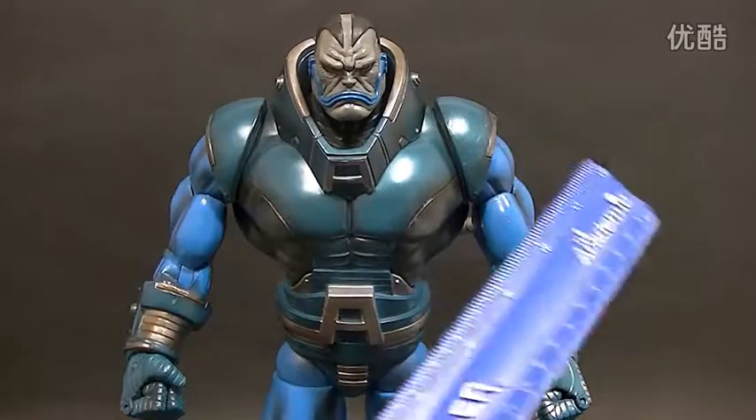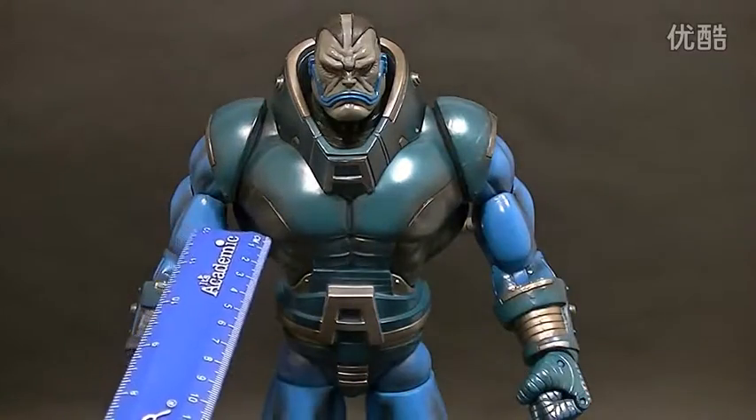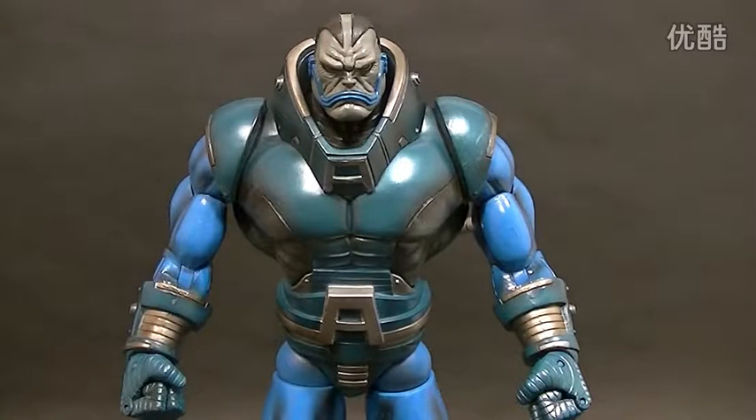There is a black version where all of these blue parts are black, and I think this part here is black also. I don't have that variant unfortunately; however, it's the same exact figure other than the blue being black, so you're not really missing out on me not having it.